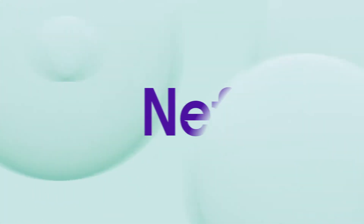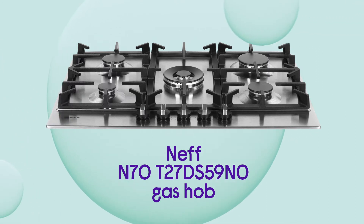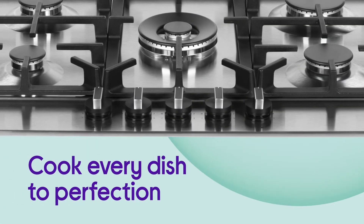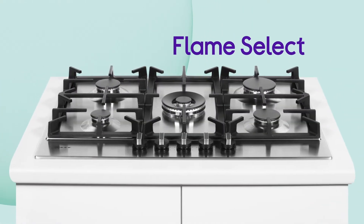This Nefgas hob lets you tailor the heat to suit whatever you're cooking, making it easier to get the best results. You can easily find the exact heat setting you need to cook every dish to perfection, with all the versatility you get from Flame Select.